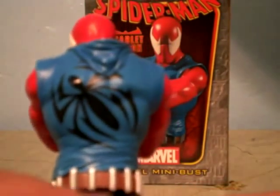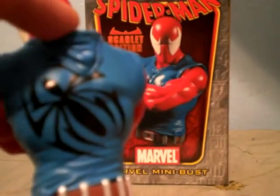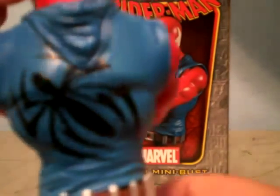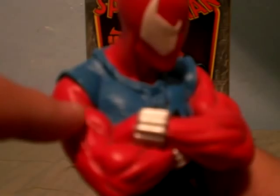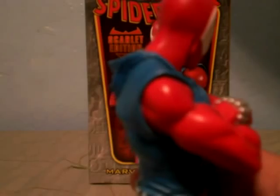You can see his hoodie — I really like the hoodie, it's really cool. You can see all the waving lines, the spider symbol, and the fact that the hood itself is covering part of the spider. I really like that. And you can see his web shooters. The muscle detail is very, very nice — the detail is really amazing.